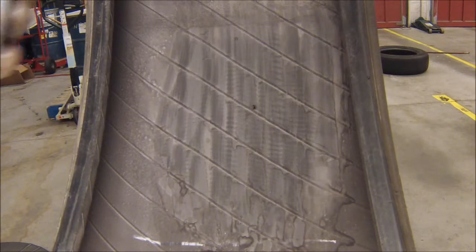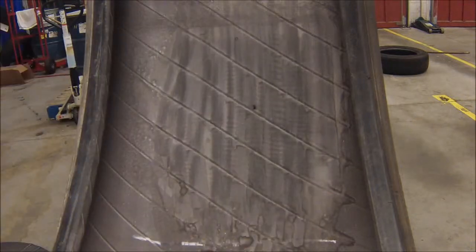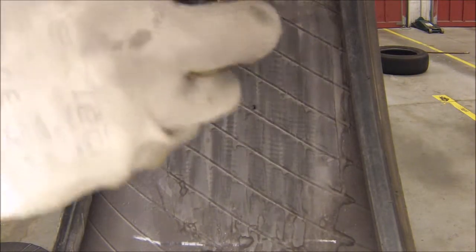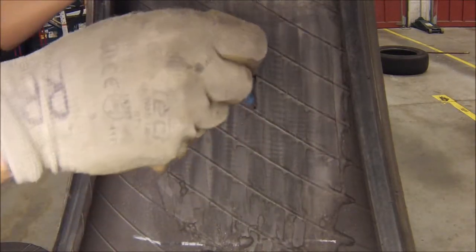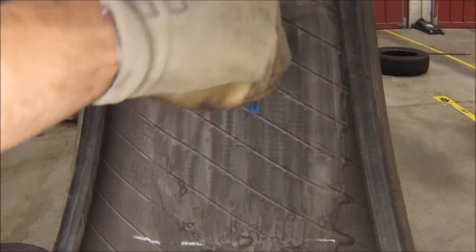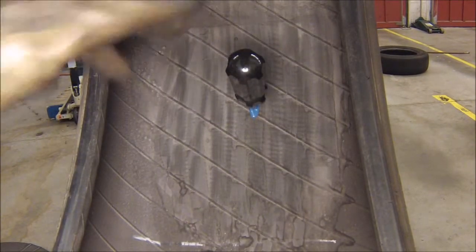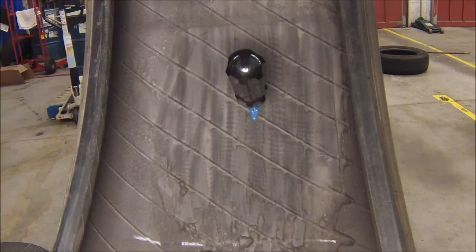Go ahead and use the rubber cement and the probe. Put some cement on the probe itself and place that within the channel we just drilled through. This creates a barrier between the inner cords and any moisture or water that could rust them out.